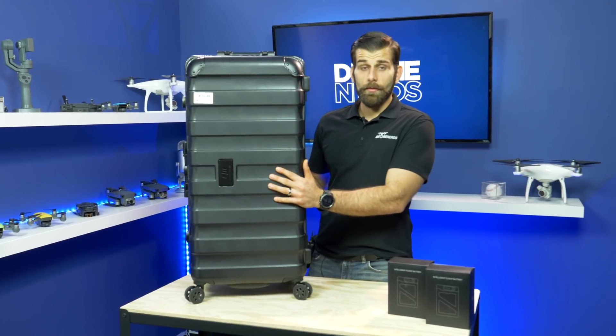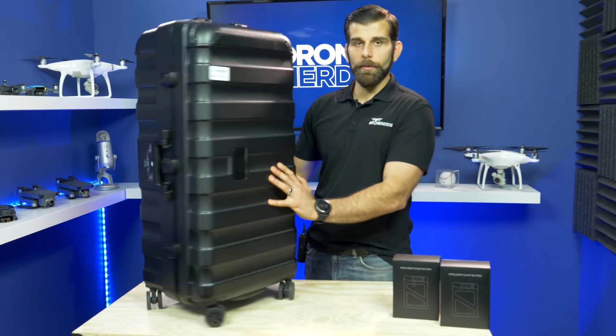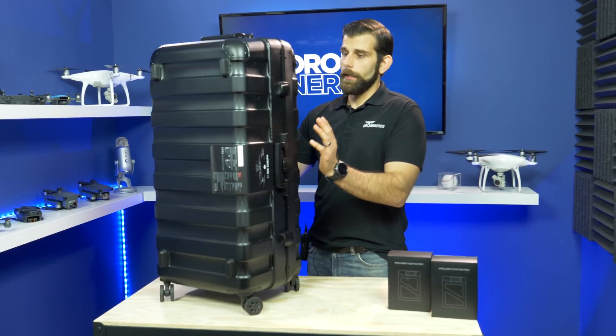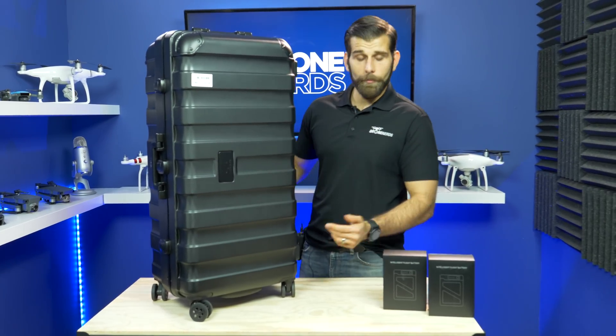So this is the new M200 V2. As you can see, it comes with a brand new case. It does have wheels on it, so it's a little bit easier to roll around and move around with. It is a little bit of a better build as well — a lot harder with texture and a lot more compact.